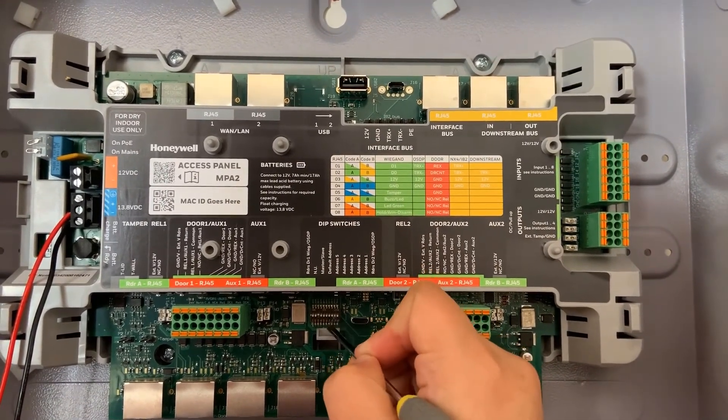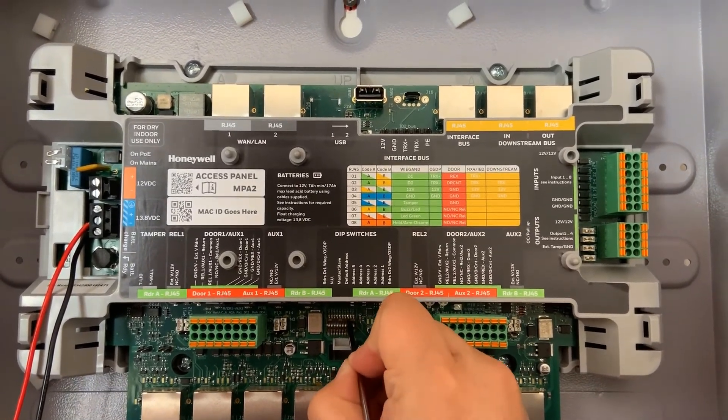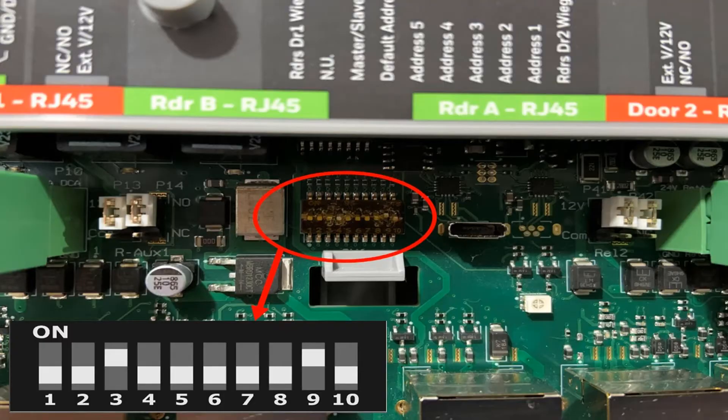Here you will go ahead and put everything off except dip switch number three and number nine. Dip switch number three defines the panel as a primary panel, and dip switch number nine gives it address number one.